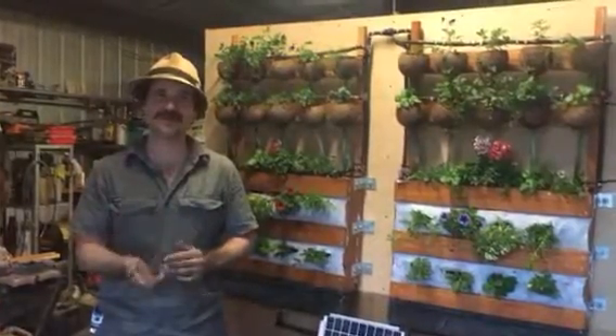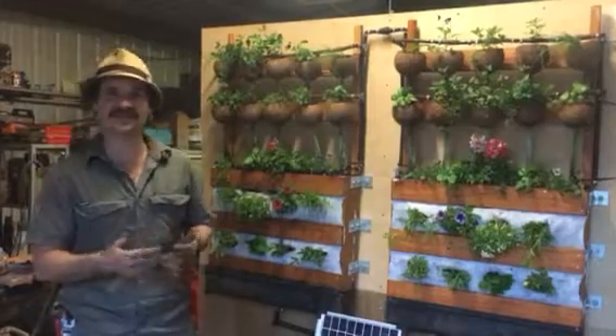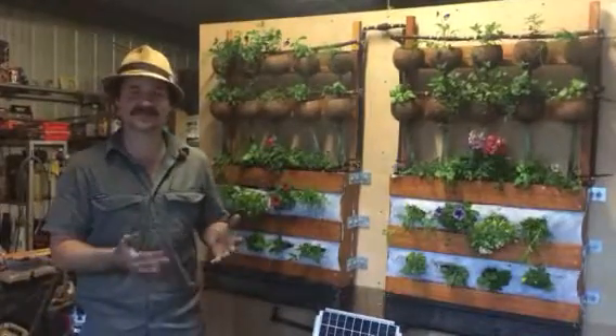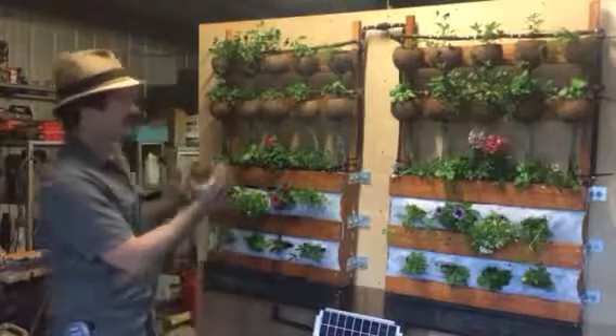G'day guys, as you may know we've been working on a new project to help plants communicate their basic needs to you, to help you have success with your gardening wherever you are. And this is the model — an example of what we've done.